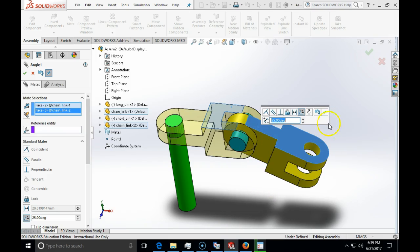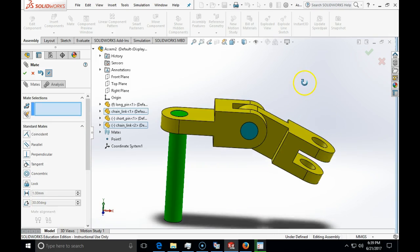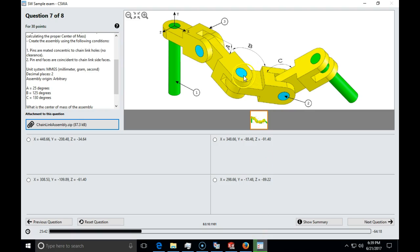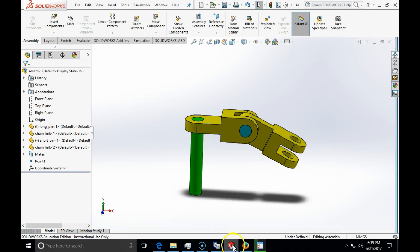I flip the dimension and flip mate alignment until we get one of the four possible orientations — here is the correct orientation for a 25-degree angle. Now we are going to continue building: we will insert a new short pin, then add another chain link, and specify angle B of 125 degrees between the side faces using the Insert Component command.